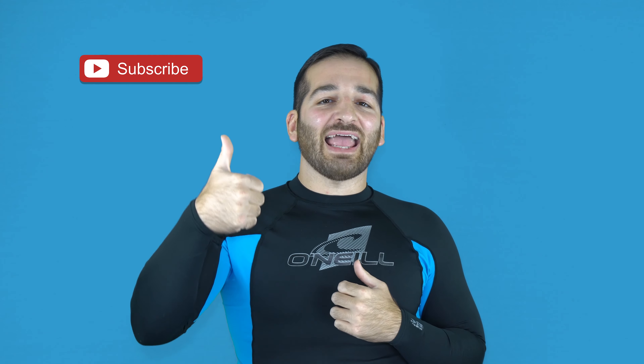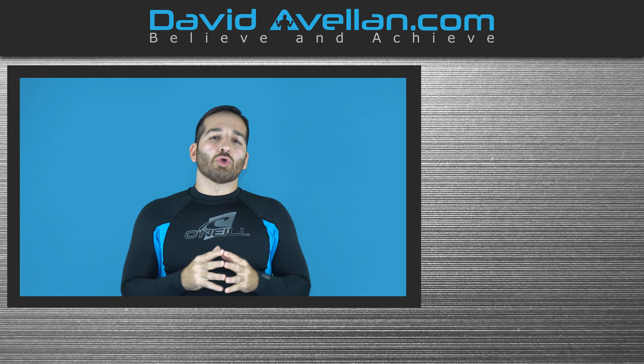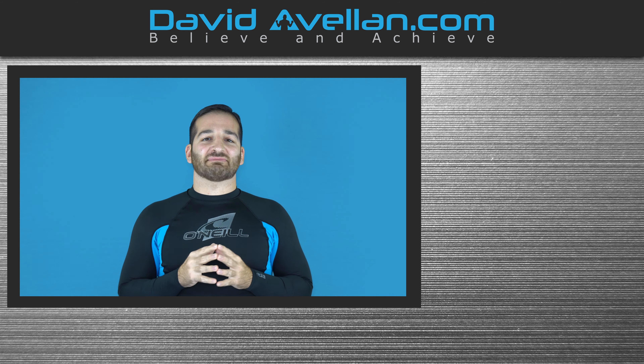Thanks for tuning in. If you enjoyed the video, make sure you like, subscribe, and hit the notification bell so you'll be alerted when the next video drops. If you want more videos like this on a daily basis, visit my membership site at ffacourse.com. We have online video curriculums, daily videos, and bonus courses like the kimura trap system for free when you enroll today.